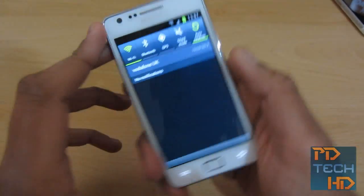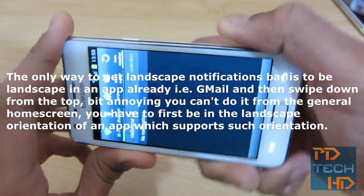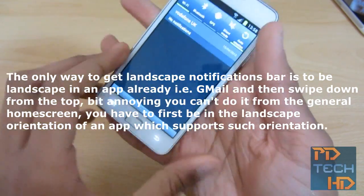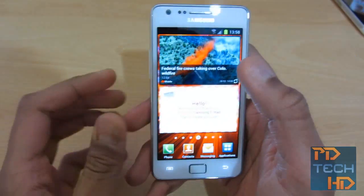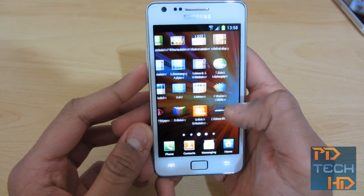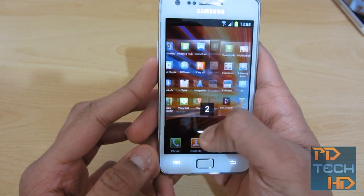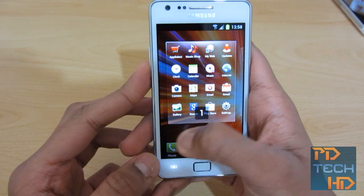You can also do it in landscape, I believe — actually, maybe you can't do landscape notification bar. That kind of sucks. But anyway, the app drawer — it's kind of been revamped again, because you've got this nice home screen scrolling thing. I don't know if this was in the previous version of TouchWiz, so if it was, it's nothing new, but to me it's kind of new.